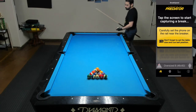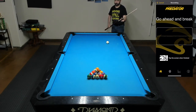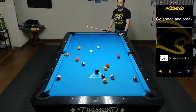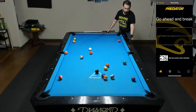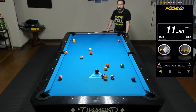So, once again using the Predator BreakSpeed app, let's see what this clocks at. We got a decent spread — we almost made a ball. And just from doing that, I was able to get up to 11.8 miles per hour.